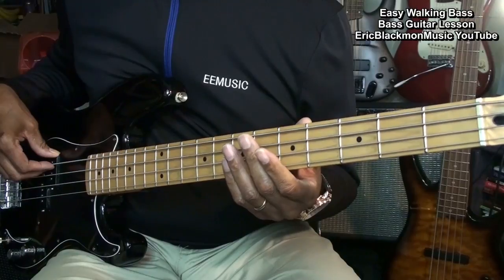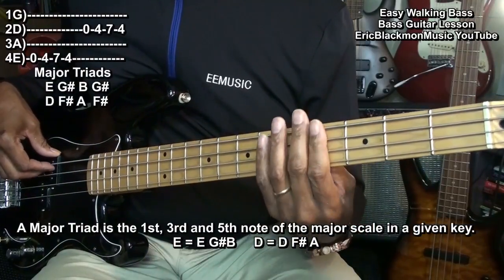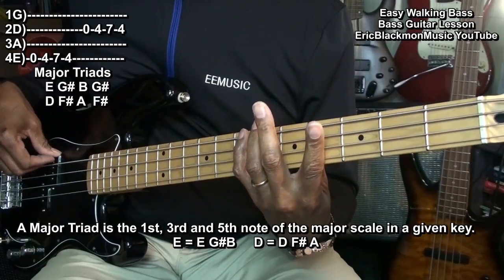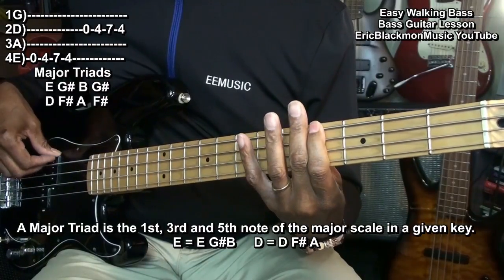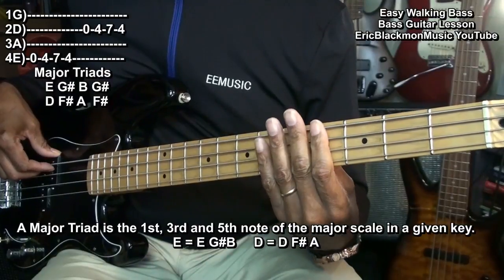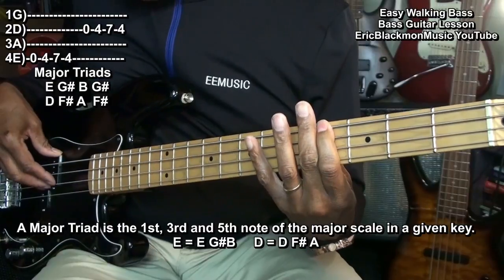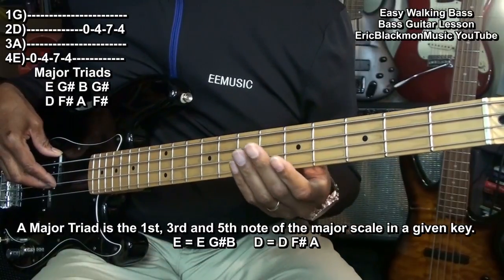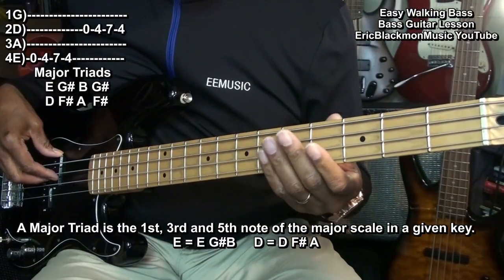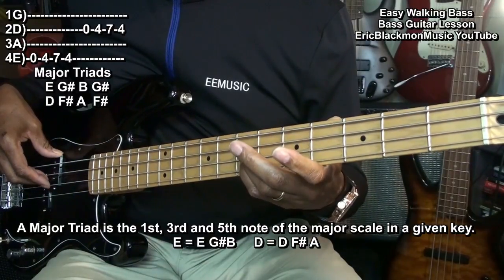As you saw there, when we went to the E string, we played only open, 4, 7, back to 4 — which is an E major triad: E, G sharp, B, G sharp. And we did the same thing on the D string: D, F sharp, A, F sharp.